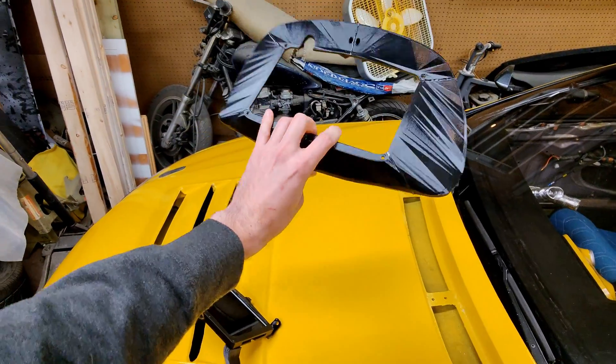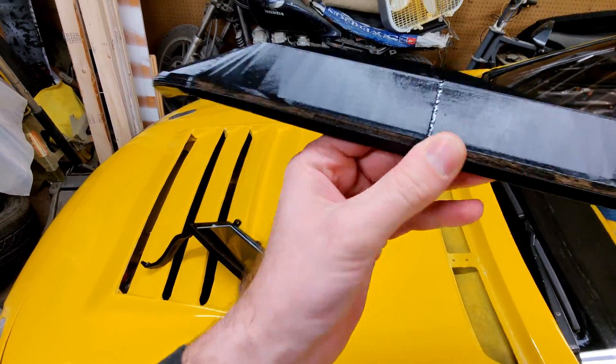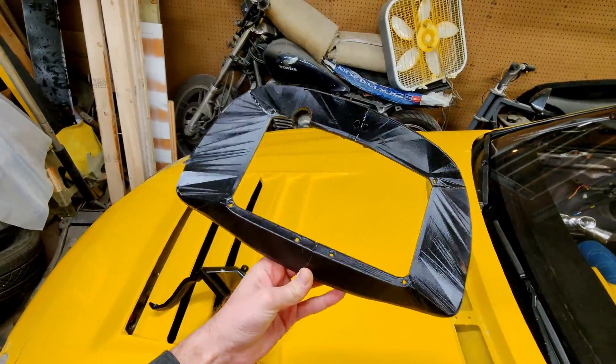And then we got this piece — that is actually six pieces, and those are melted together. Look at that. I have a new phone and I can film up close finally. So those are melted together.